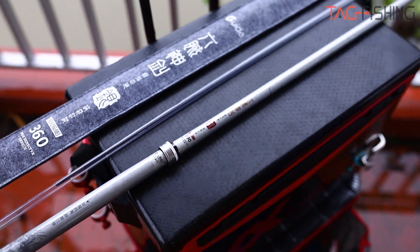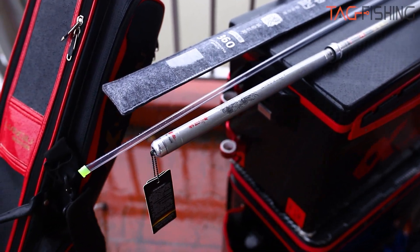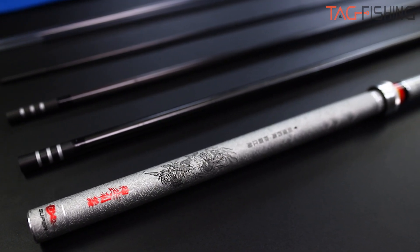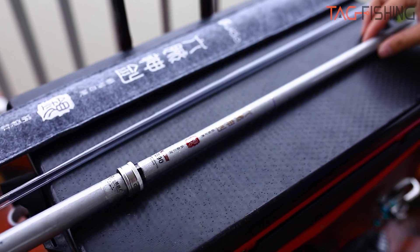Xin chào tất cả các bạn! Hôm nay TAP Fishing chúng tôi xin giới thiệu tới tất cả các bạn một cây cần mang thương hiệu Guide. Sản phẩm ngày hôm nay chúng tôi muốn giới thiệu đó chính là cây cần Guide Lục Mạch Thần Kiếm, phiên bản bạc, độ cứng 5H, được phân bổ 28i.